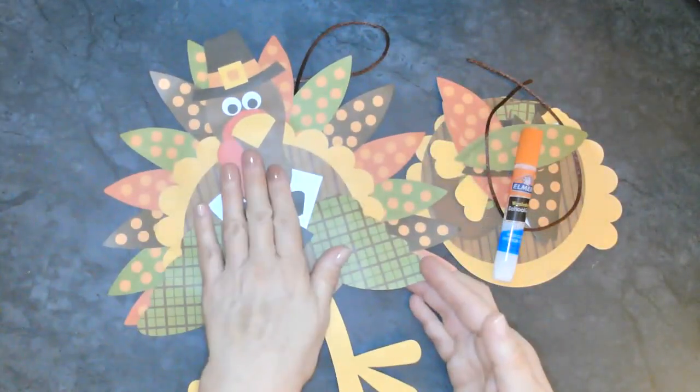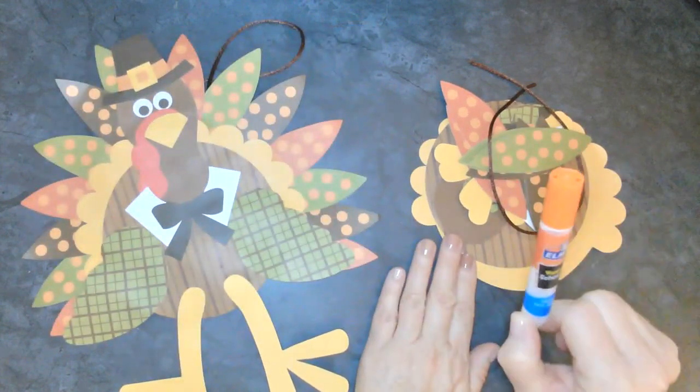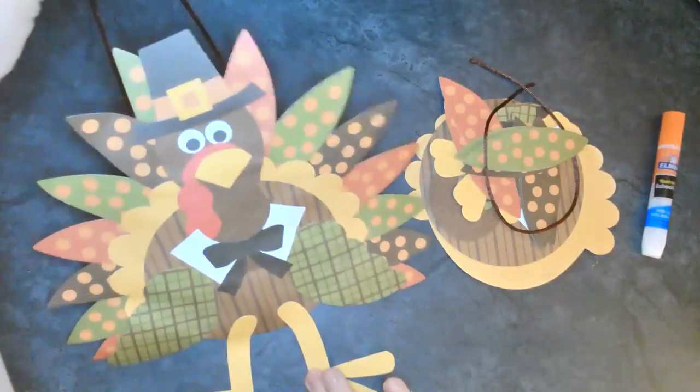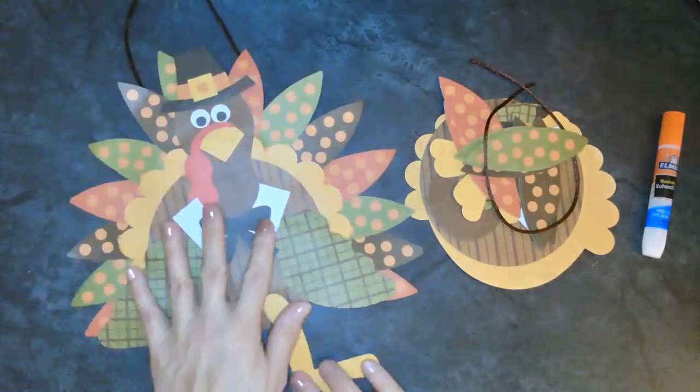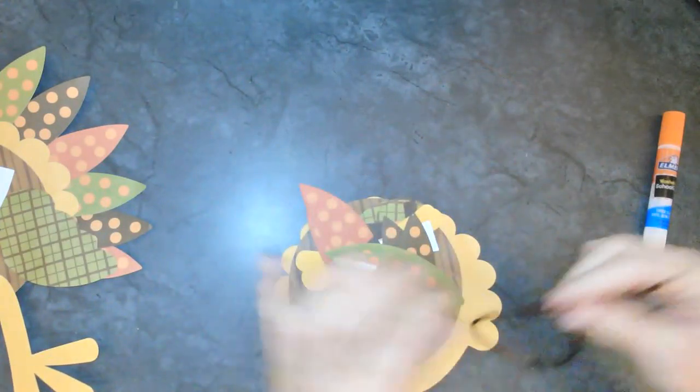The only thing that we need extra for this project is going to be a glue stick. This is what our project will look like when we're all done. Let's go ahead and take a look at what we have in our kits.